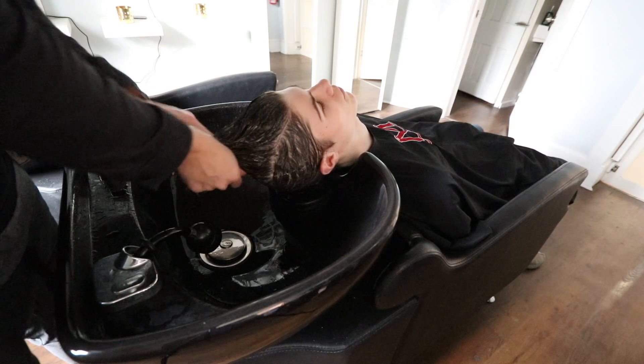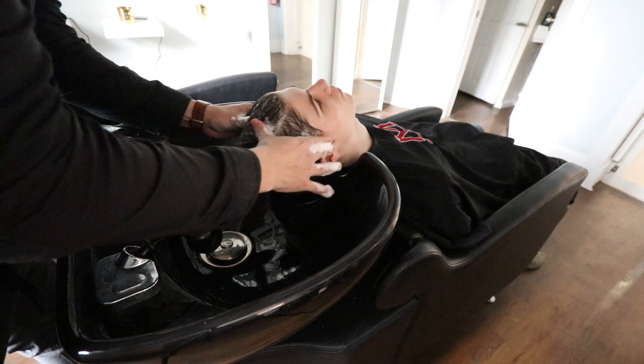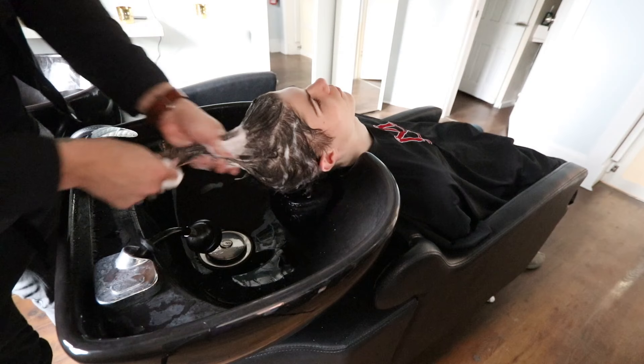The most important thing is having a nice deep-cleansing shampoo, especially if you use a lot of products. This is the It's a 10 brand — a brand new product. They also sent me a gel and a styling cream to use at the end, so we're going to use those to style.